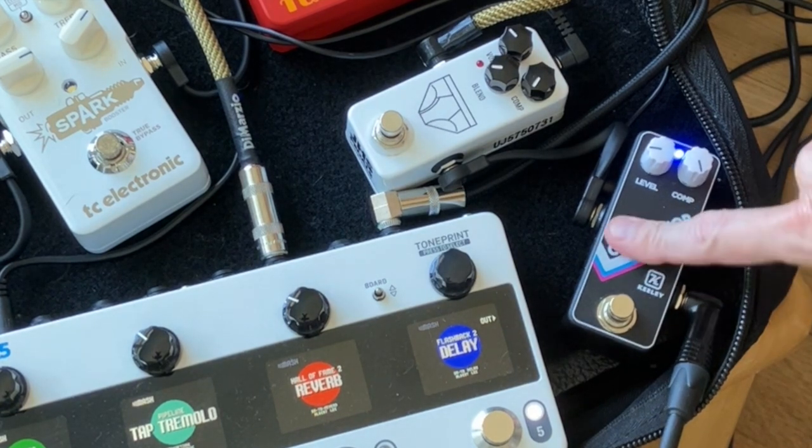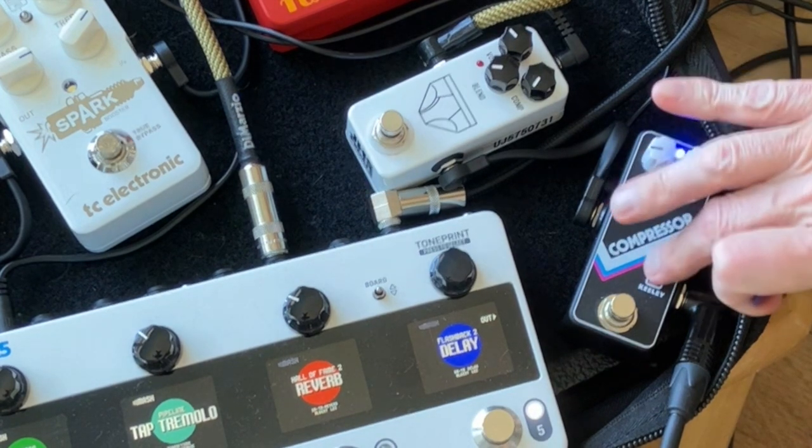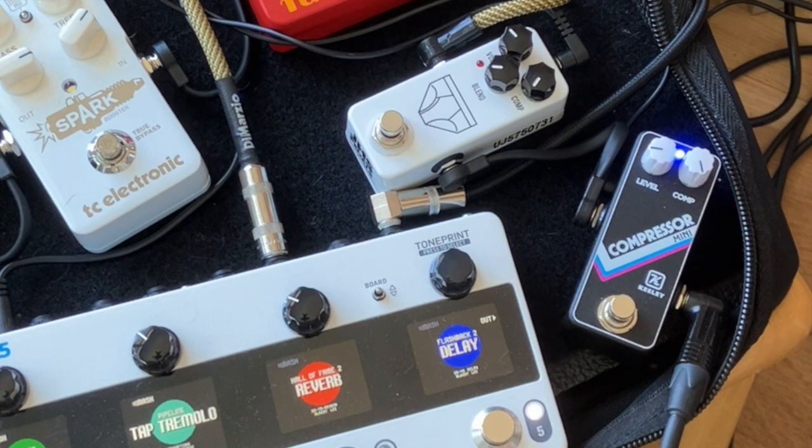I can strum much harder with the Keeley without it spiking, because it's just clamping so much harder and so much faster. This is a tough one for me frankly — I kind of want to keep both of these, but they do very different things, as I hope you heard.